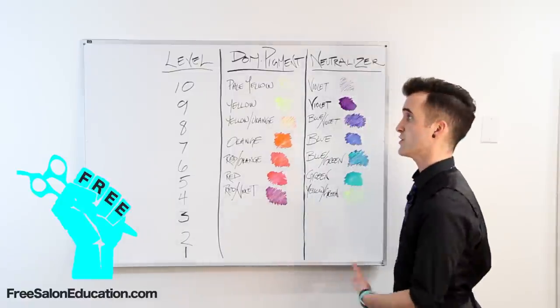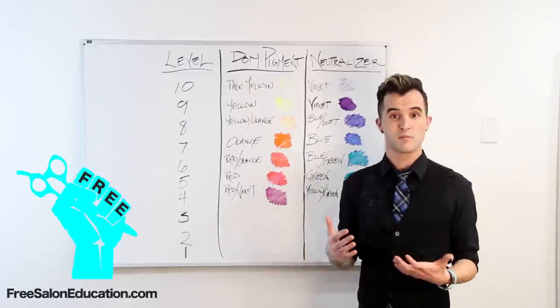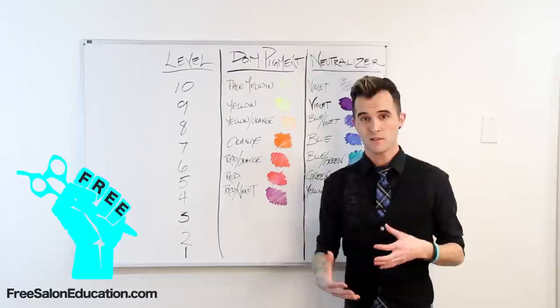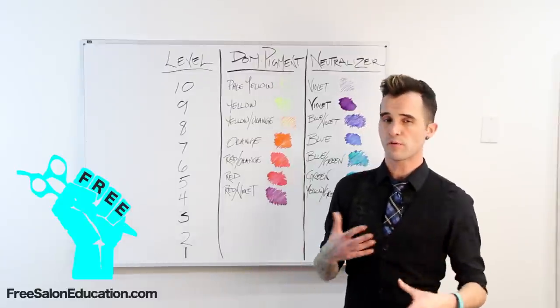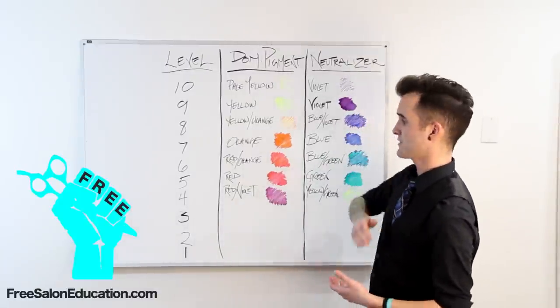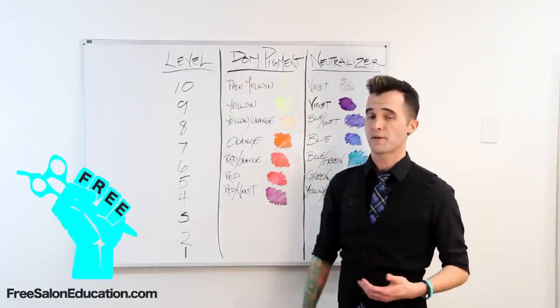First things first, you're going to have to understand your levels of lift chart. We've all been seeing it since beauty school — it shouldn't be something that's totally new to you, but maybe it's something that you haven't visited in a while. So maybe go back and find your color brand's level chart just to give you a better understanding of what they have to offer. We've got it starting at level four with your red-violet going all the way up to the pale yellow at level ten.